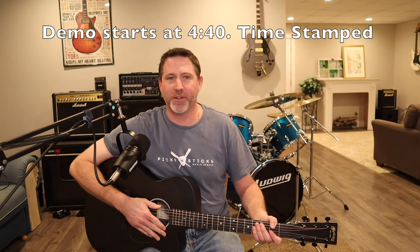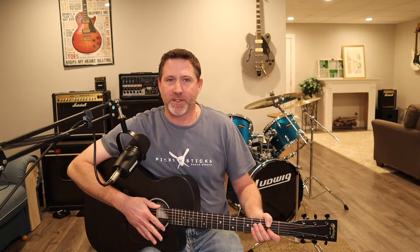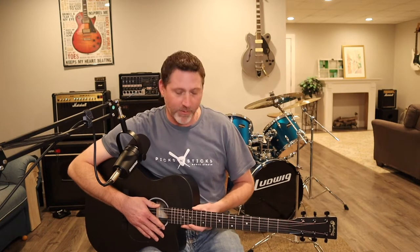Hey, it's Chris from Picks and Sticks Music Studio. In this video, we're going to be doing a quick demo of the Barton Special X Series Acoustic Guitar. I got this guitar for Christmas — Stacy got it for me and I've been really enjoying it. I've been playing it a lot, actually more than my electrics lately, probably just because it's new.